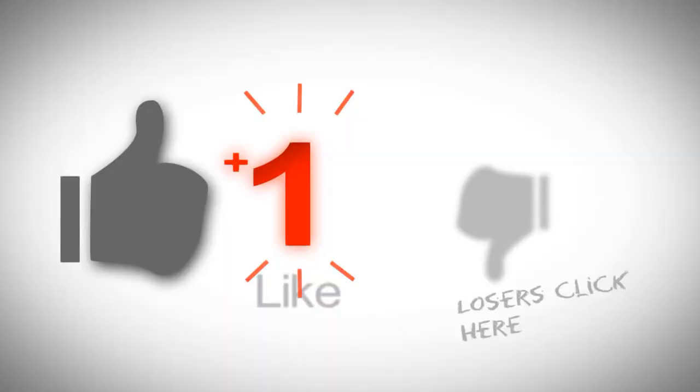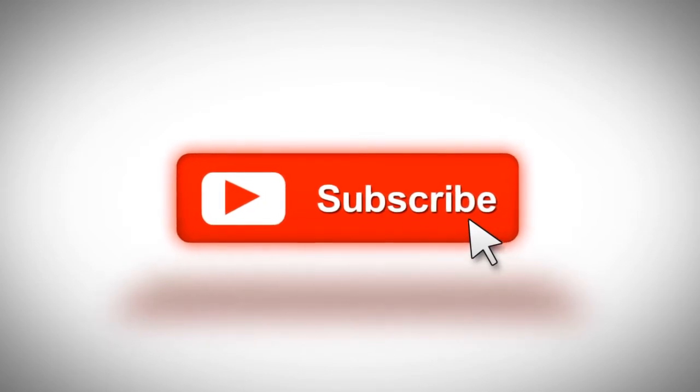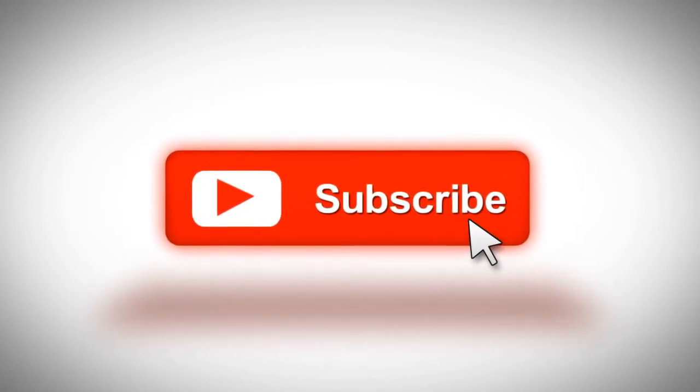So guys, what do you think? Leave a comment down below. If you like this, please hit that like button, share with your friends, and subscribe to support the channel. Anything you want to see, comment down below. As always, I've been Master Wolffish — thank you very much for being here, bye!